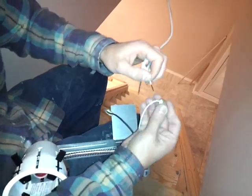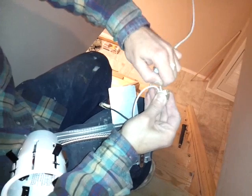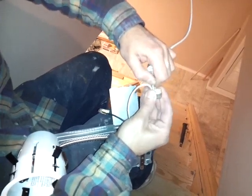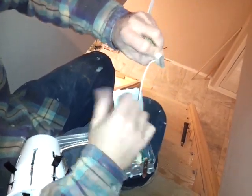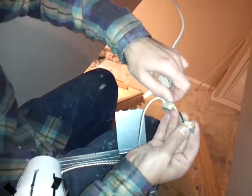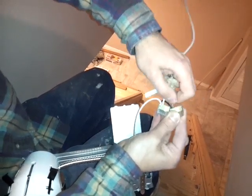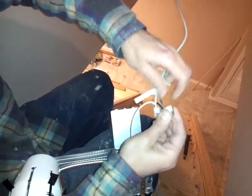Once you get the white wire, you just pop it in here and it clicks. Give it a good tug — it's not going anywhere, so that's in. Now you do the same thing with the black one. It's really easy. You push it in, you hear a click, you pull it, and it's good.